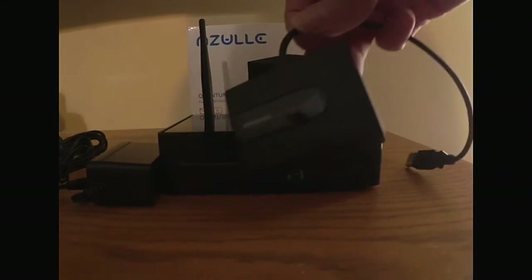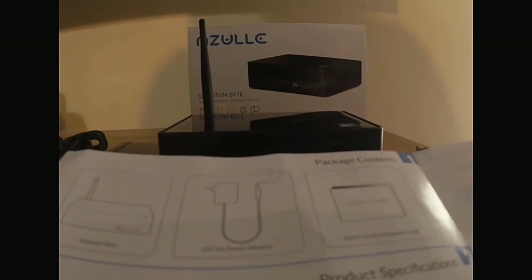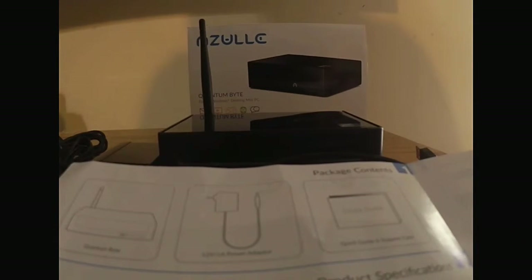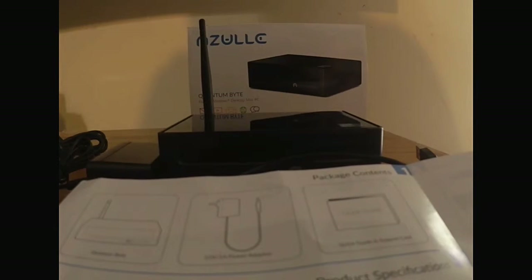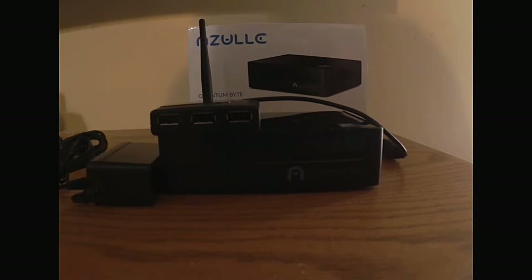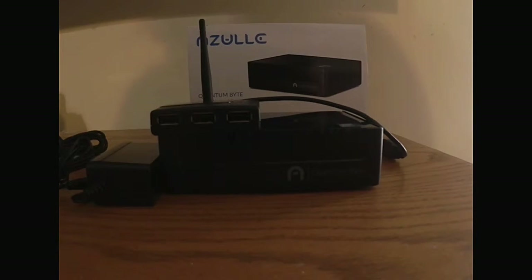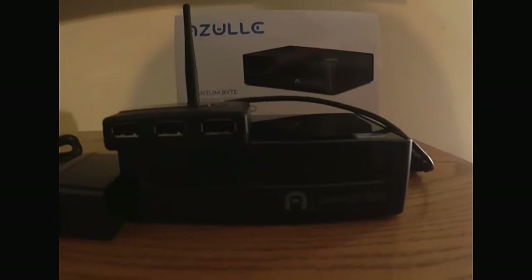This Amazon Basics USB hub has four ports. However, it doesn't say that this is included in the package. The contents listed on the box say the Quantum Byte, the power adapter, and the card. So I'm not sure if this was placed in here by the manufacturer — it's not in the brochure, so I can't confirm it comes with the unit. But that's what was sent to us.